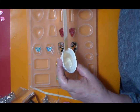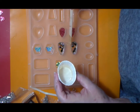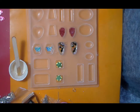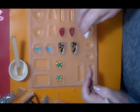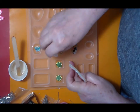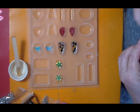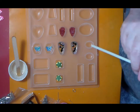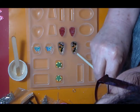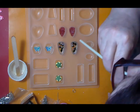I'm just going to fill one for now because the rest of the process is the same. I no longer have my Bic lighter, so I'm going to use a straw this time to burst the air bubbles. You just blow with a straw and the bubbles are gone.